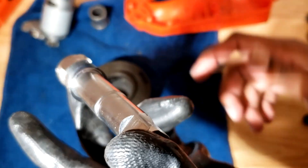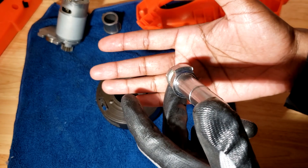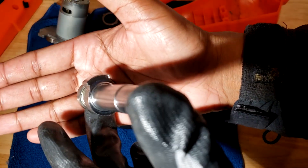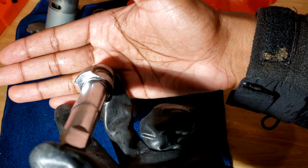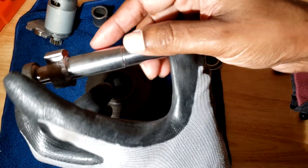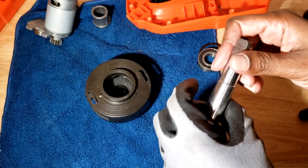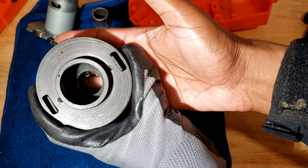The anvil rides freely on those two bearings and just spins until the locking teeth in the flywheel jam onto that part of the anvil. Then it transfers all the energy into the anvil, then into the socket. Here you have a half-inch drive with the ball detent.